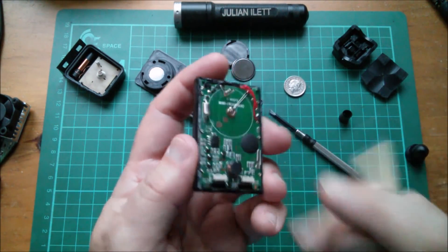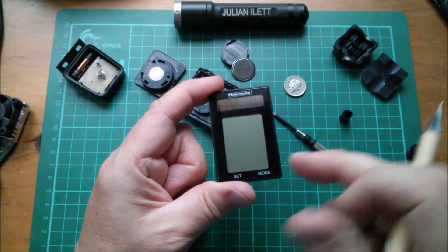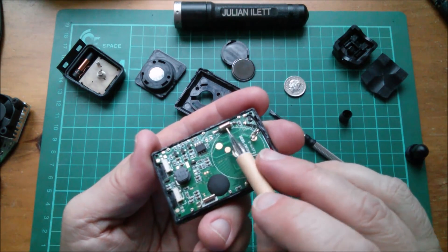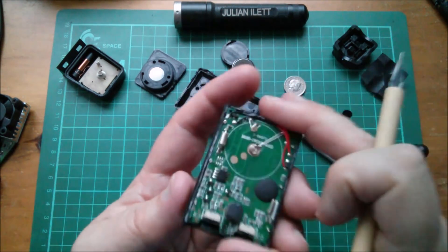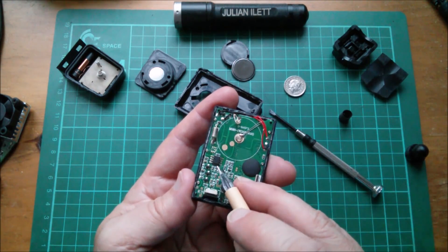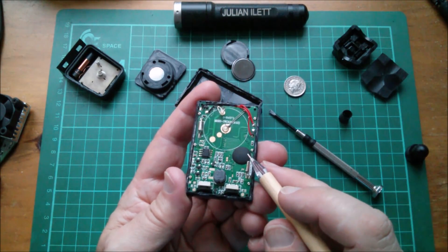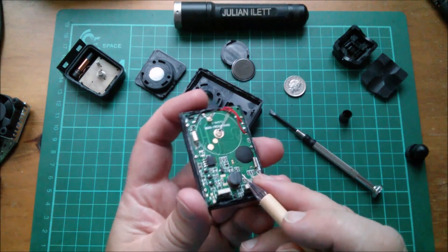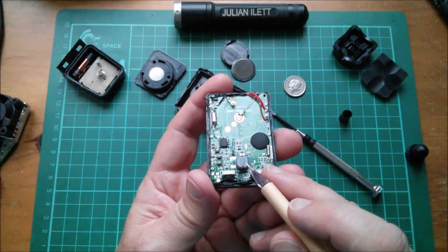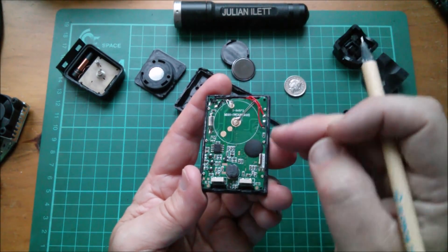I noticed that when it was operating, if you tip it, it would go from standby — just showing the clock — to operating. I was thinking a MEMS chip but I actually think that's a little ball tilt switch, which is just as effective. That's the thing which wakes it up from sleep. There's an eight-pin chip with no markings on it whatsoever — that's a blob chip. There is an inductor here — that would be for the power supply, but that's going to gobble the juice from that battery.